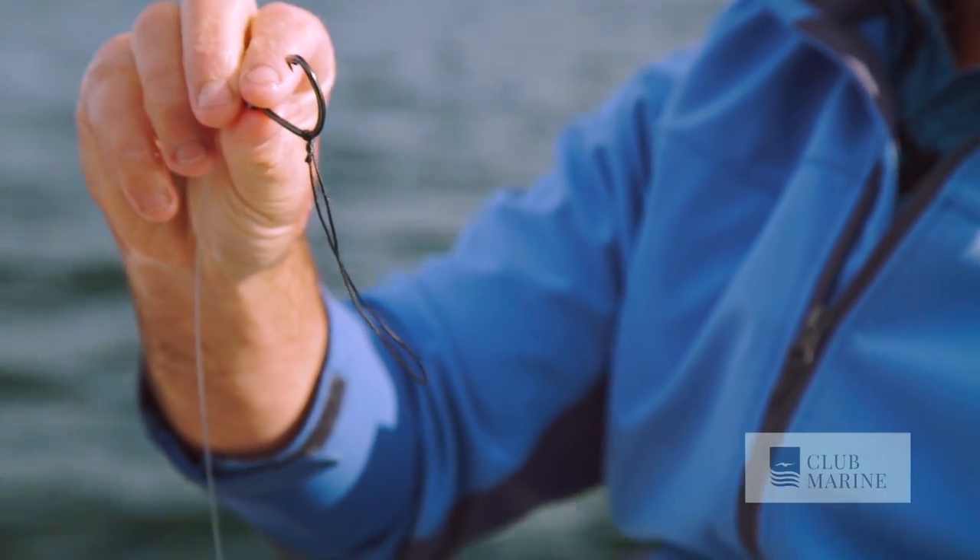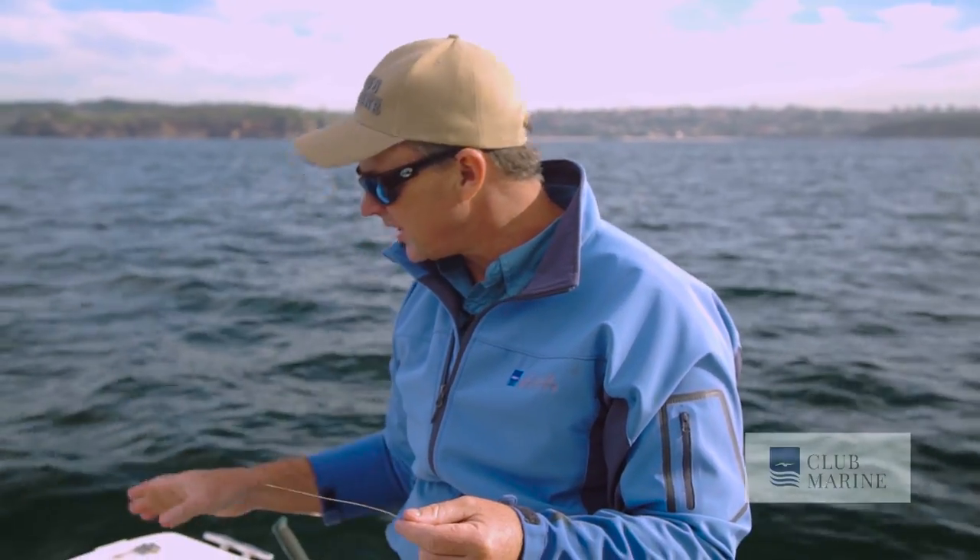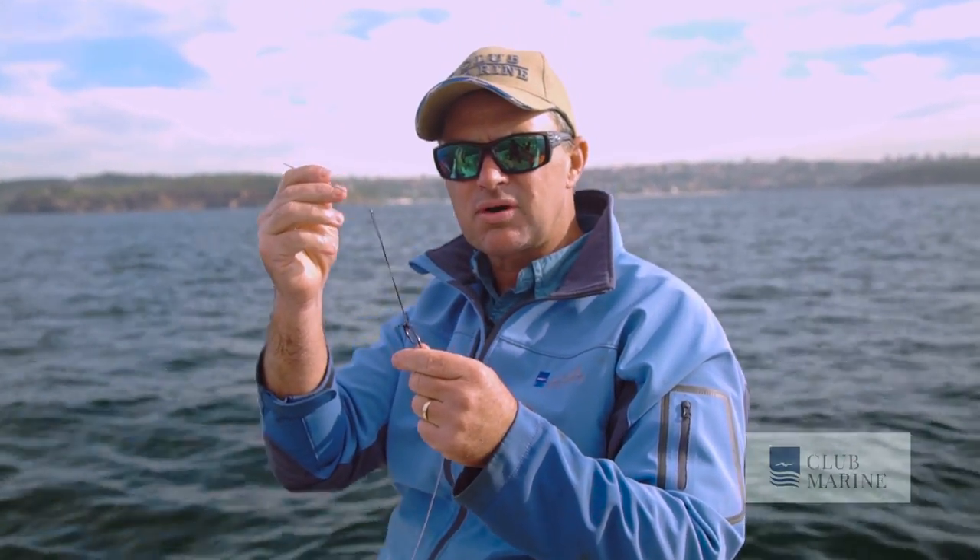So now you want to attach your bait with your bridle. You need a bait needle. All predators will eat yakas head first, because they're spiky little buggers, they have to go down head first.